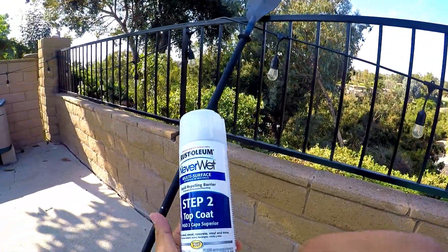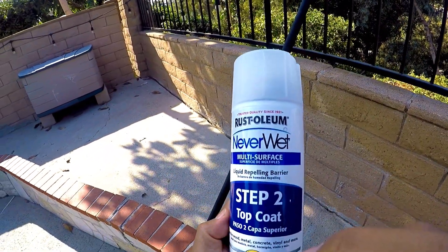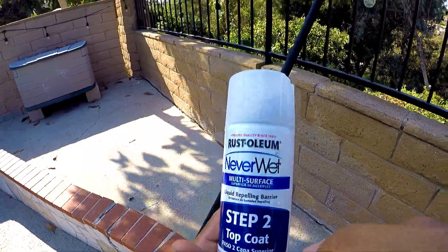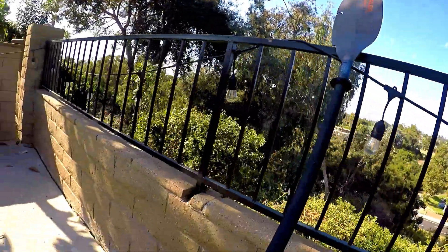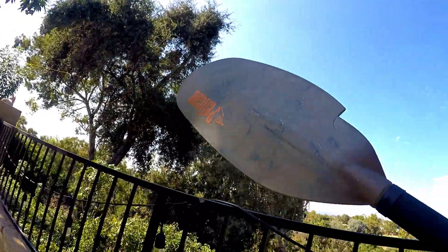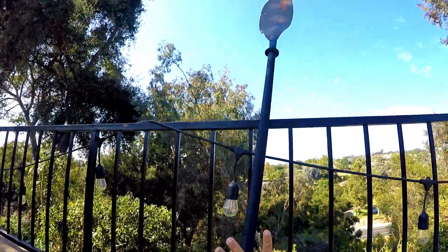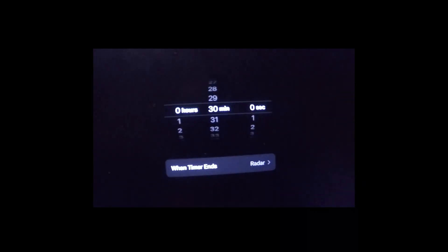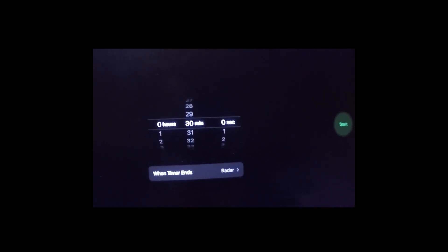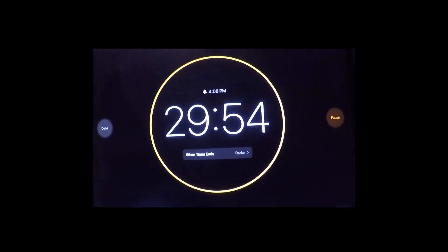Allow 30 minutes for this top coat to dry and then we'll test it out on the water. You can see the Angler side has the coating and the Pelican side is untreated. In about 30 minutes we'll dump it in the water and see how it goes. Let's wait for that top coat to dry — we're in business.